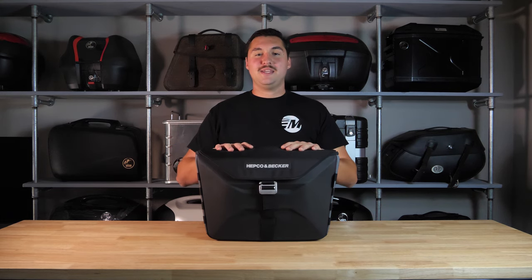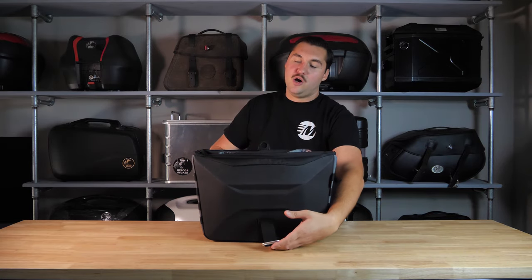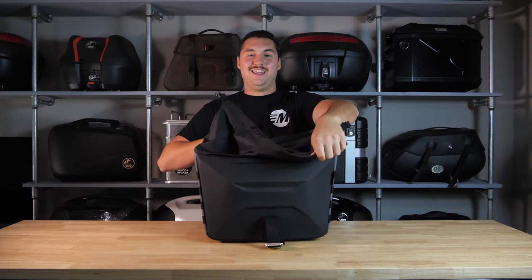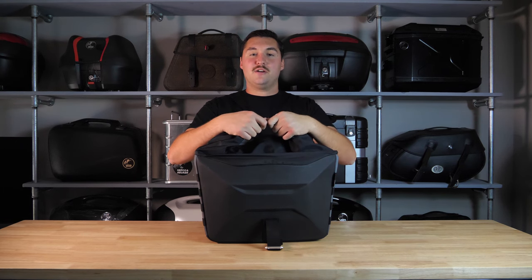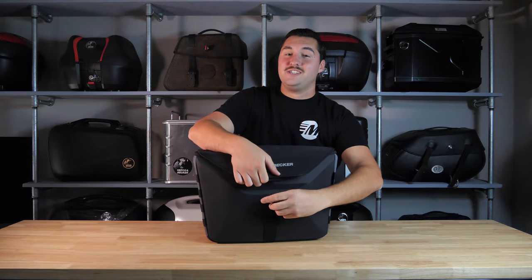The bag is also completely waterproof. The material on the exterior is going to help bead water off and prevent it from pooling and saturating the bag, and as we undo the G-Clip and open up the bag, there is an integrated waterproof roll top liner that's going to help keep your stuff even more dry. The combination of the exterior material and the roll top liner means that your stuff is going to stay nice and dry even through the worst of it.